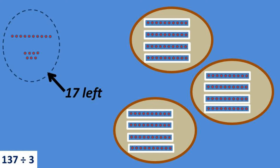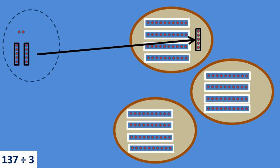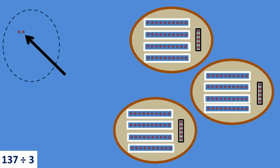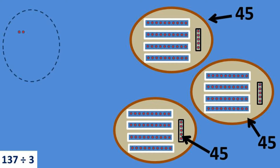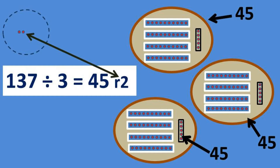Now I can use my knowledge of basic division. I know that I can split up those 17 dots into three groups of five, with two left over. Then I can slide one group of five into each circle. I've now got two dots left over that can't be split up into the three circles, so those two are my remainder. Using this cleaner, pre-organized version of manual division, we've come up with the same answer: 137 divided by 3 still equals 45 with a remainder of 2.